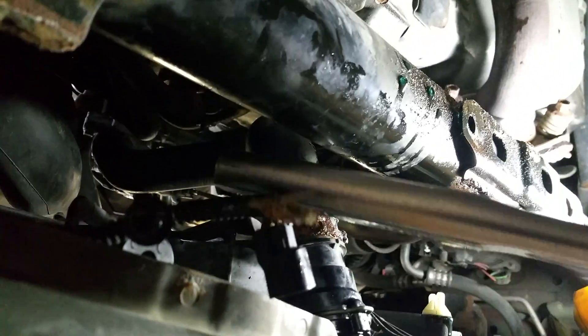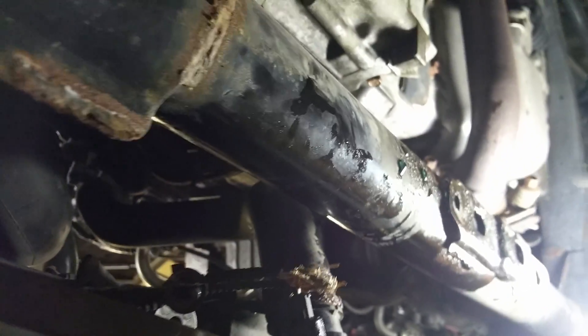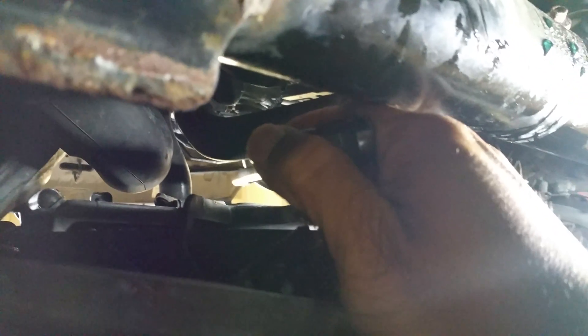With your socket, you're going to angle it from the top under the hood, reach down, and it will fit in. It helps if you have an extra hand. I propped it up in here — be careful of your hoses. Then go ahead and try to unratchet it loose from the top under your hood.